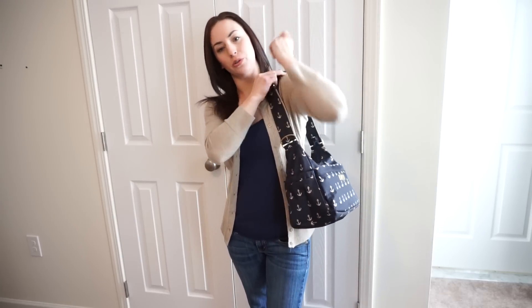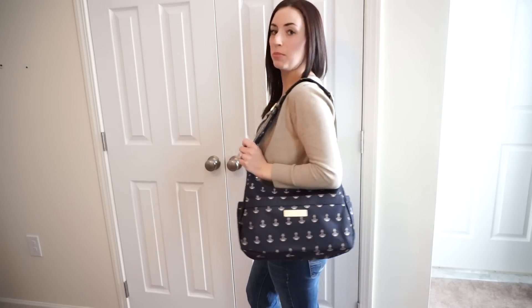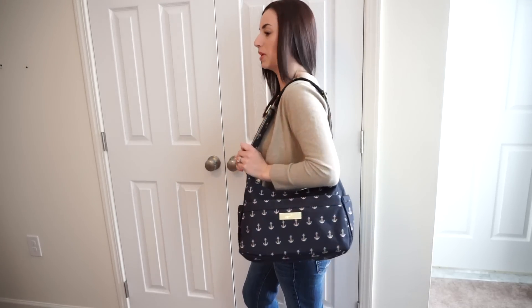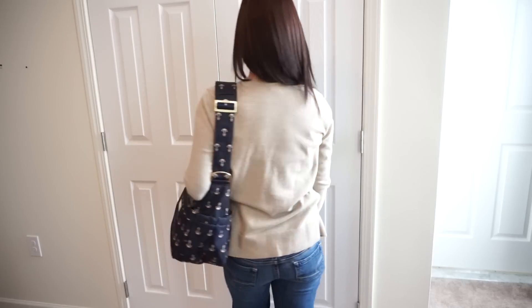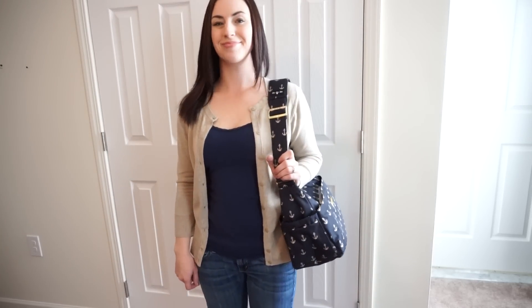So this is over the shoulder with the Hobo Bee strap. It's pretty comfortable. I wouldn't choose to wear it this way just because I prefer wearing this bag crossbody, but here you go. Some people prefer this to be a lot shorter under their arms, so that's when they get a seat belt strap. So that's over the shoulder.